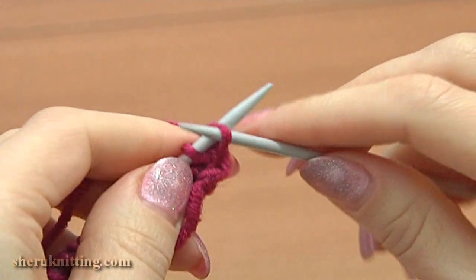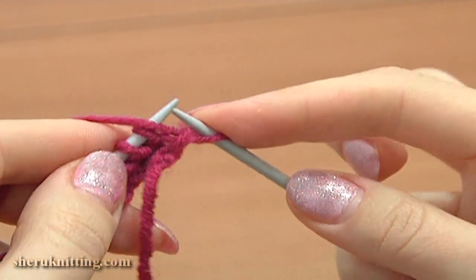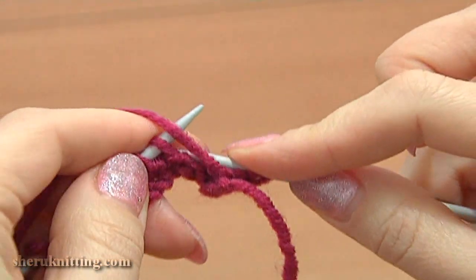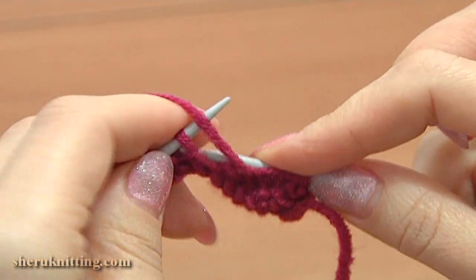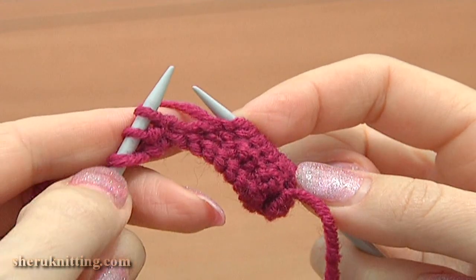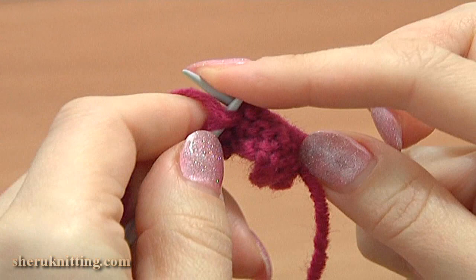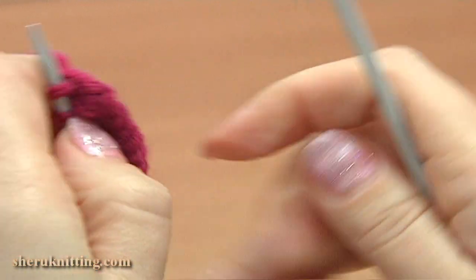Work row 2, wrong side: slip the edge stitch purlwise and then purl 2 stitches together. Continue, purl 7. On the main needle we have 3 stitches, purl the next 2 stitches together and purl the last edge stitch. Turn and begin knitting row 3.